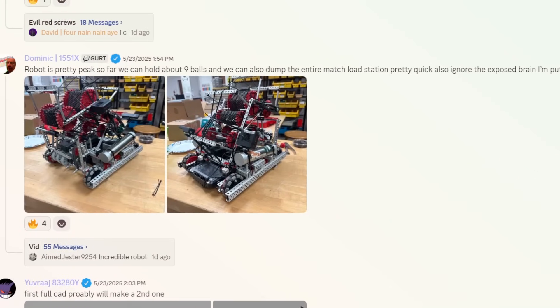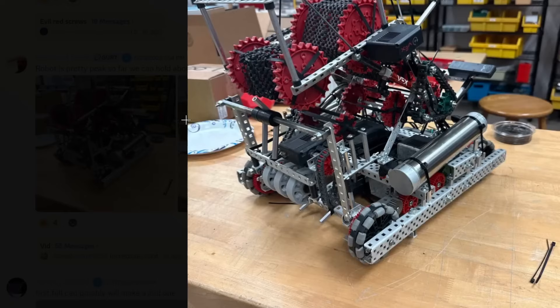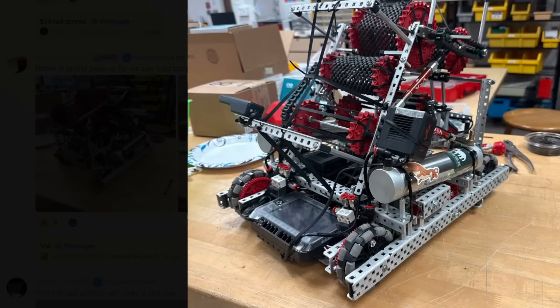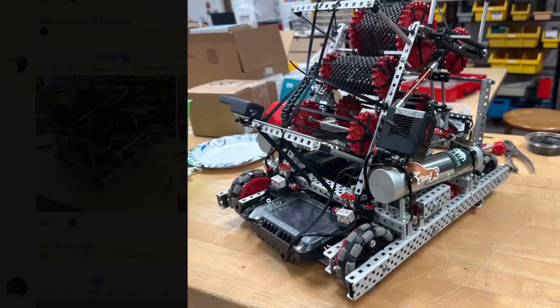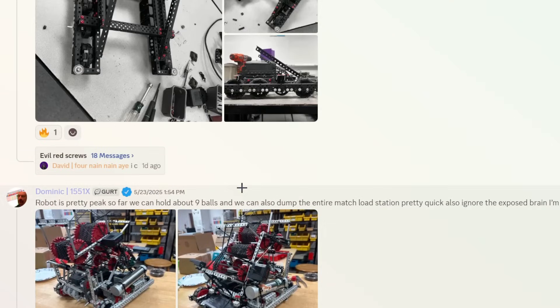Robot is pretty peak so far — going to hold about nine balls, also dumped the entire match load station pretty quick. This is a very nice early-season design. We're not even in June yet and people are finishing up whole robots that look decently competitive already. You can see the track it takes — comes through the front, goes through here, then up. These latex bands act as a guide for the balls, so it comes back around and back to the top. I'm going to give this one a B tier — I think it can be made cleaner, but very nice start.